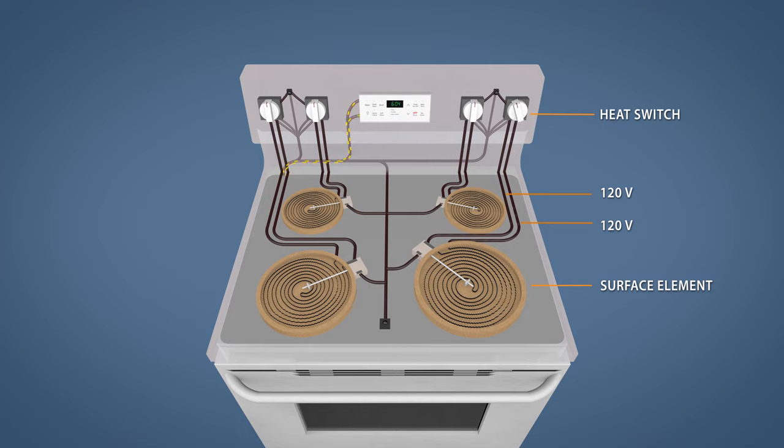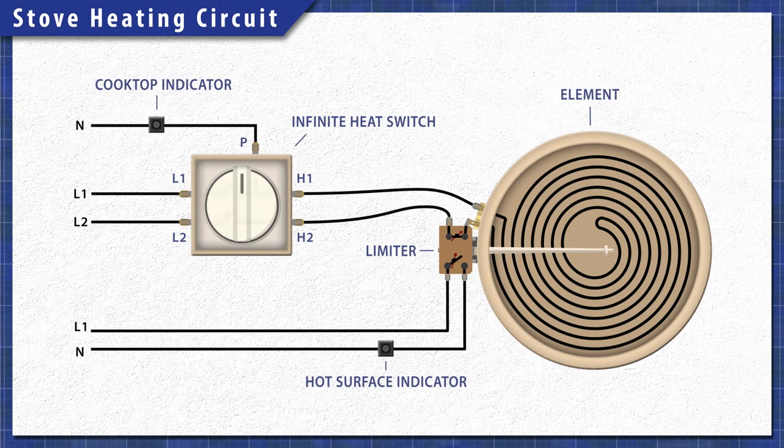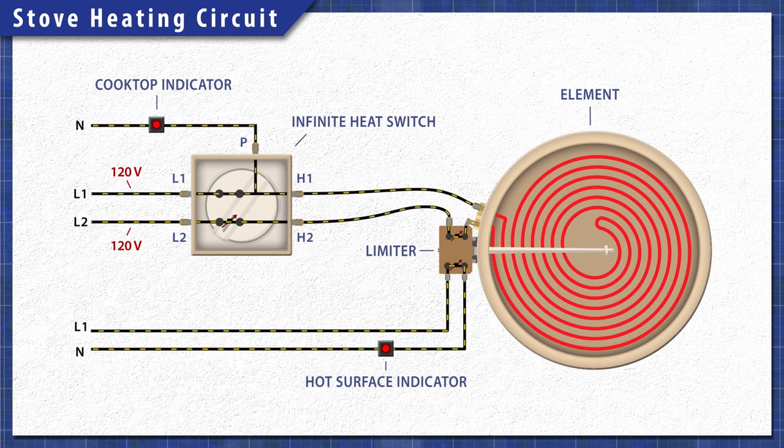Electric stoves are pretty simple at a base level. When electricity passes through the heating element, the resistance in the material generates heat. Each burner is on a separate circuit and is controlled by an infinite heat switch. When you turn the dial, the switch closes letting 120 volts travel through both sides of the element, providing the necessary 240 volts. One side of the switch will remain closed which will power the cooktop indicator light, while the other side will open and disconnect power once the element heats up. It will cycle on and off to maintain the set level of heat.